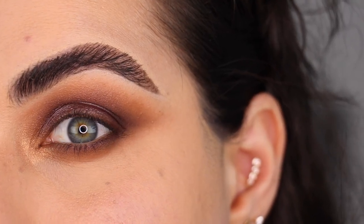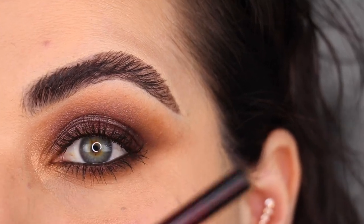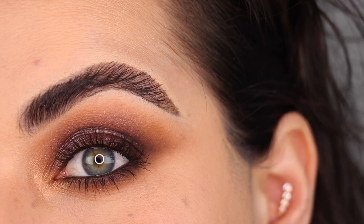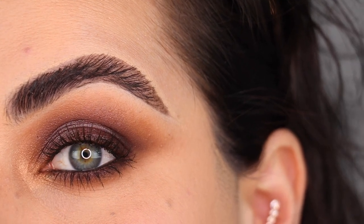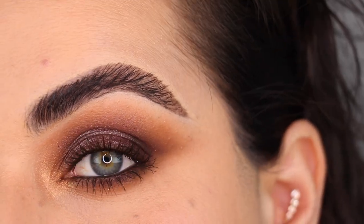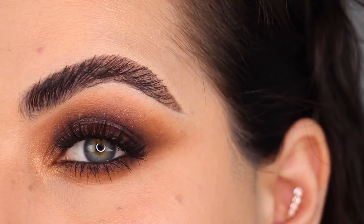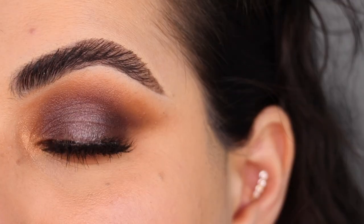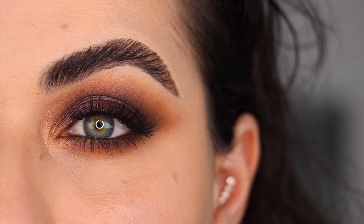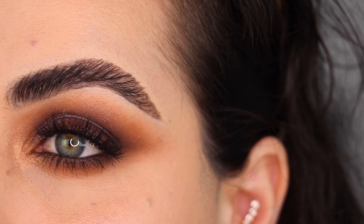I'm done with the eyeshadows for look number one — I'll do some mascara, lashes, and eyeliner and show you the final look. I applied the Bedroom Black eyeliner by Charlotte Tilbury in the waterline and some mascara. This is what the first look is like without falsies. I put on Hipster lashes from Shop Alter Ego and this is the first look. I really love mixing cool and warm tone shades — the warm crease and cool eyelid create a really nice dark, sultry smoky eye. Definitely more of an evening look.